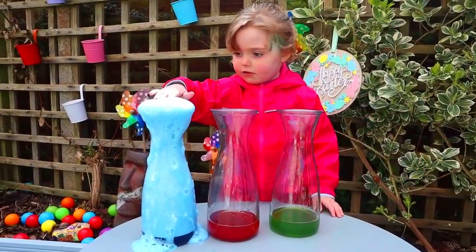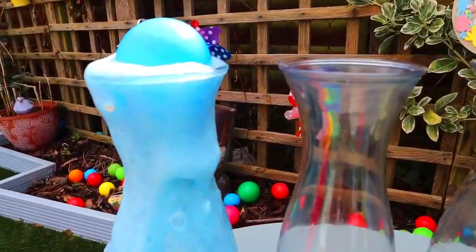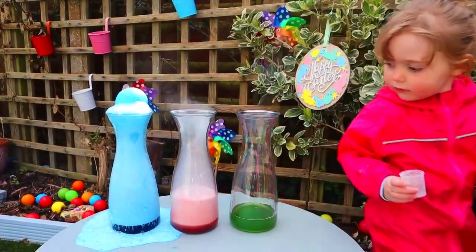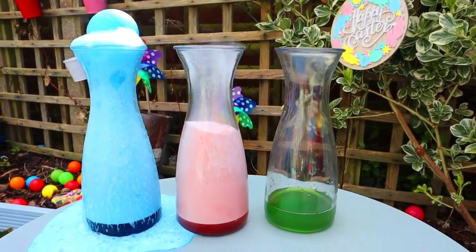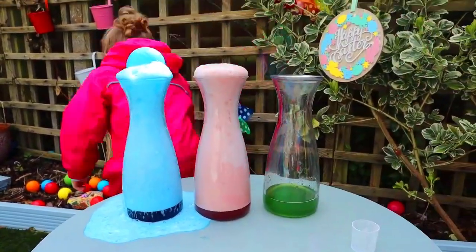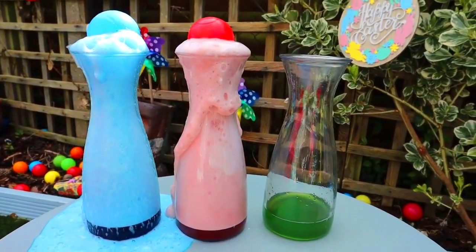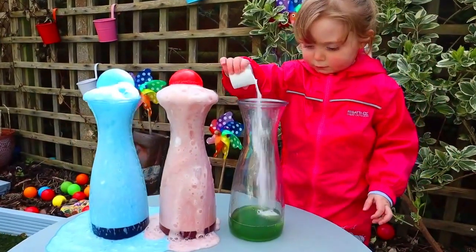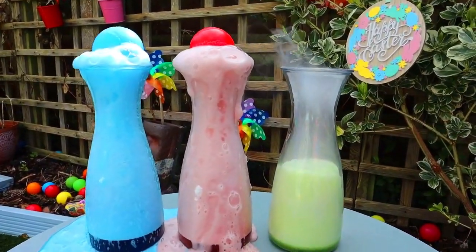Are you going to touch it? Come on. Slowly, go in. Let's go. Well done. That's nice. Wow! That's it, I've put the ball on top.